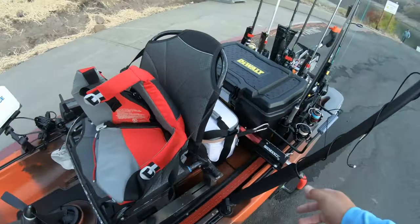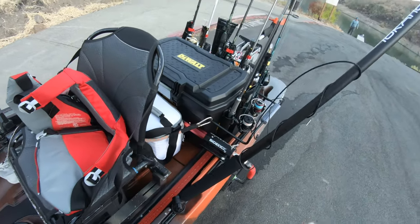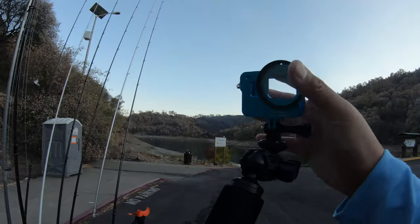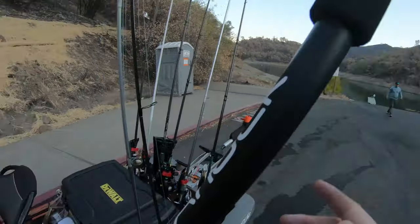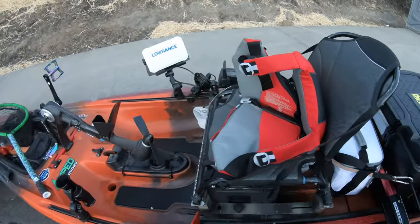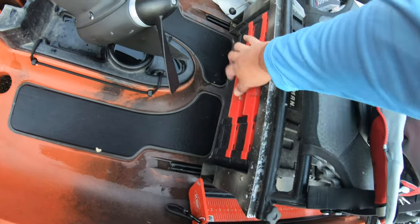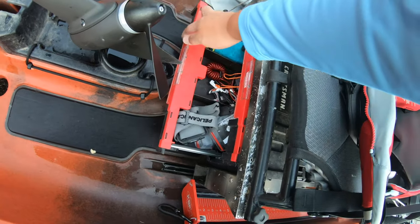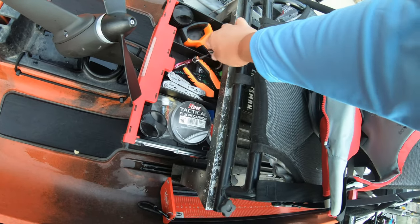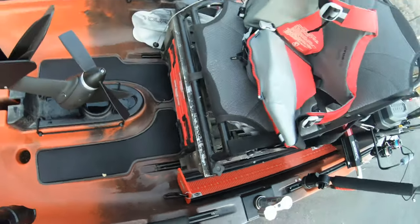For my GoPro setup, here's a Yak Attack Boomstick Pro — it's a little aluminum case. For my chair, it's actually custom. There are two little drawers that I can just pop open and keep all my stuff in — pliers, scale, line, scents, sunglasses, whatever.